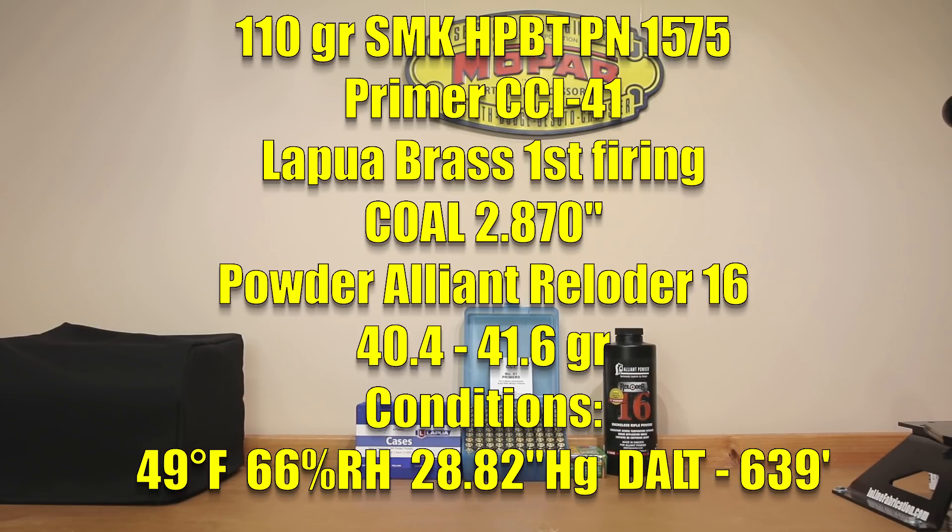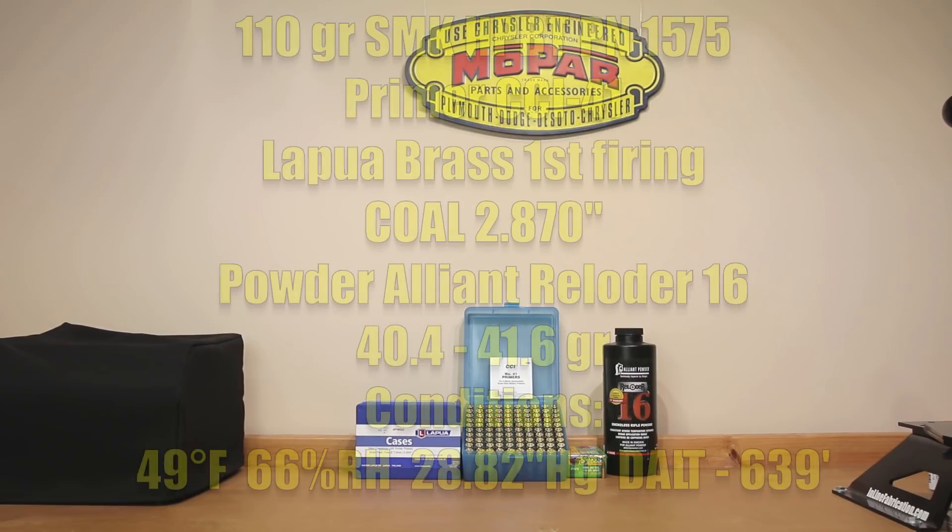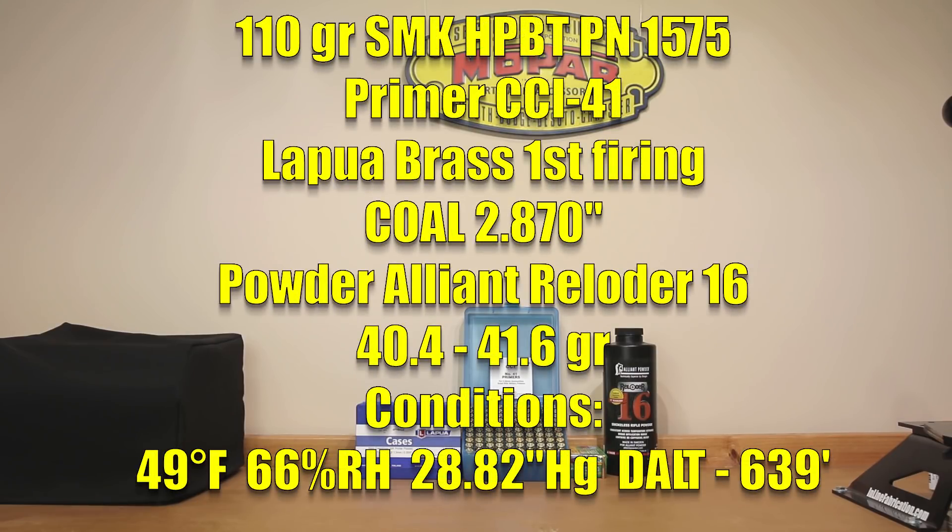In case you were wondering, Sierra claims the G1 ballistic coefficient of this projectile is .617 when loaded at speeds over 2,600 feet per second, which we're certainly aiming for today. I do have some 115 D-TACs that have a slightly higher ballistic coefficient, but if those don't work, this 110 grain Sierra Match King — if it will stabilize — is not too shabby as far as ballistic coefficient is concerned. Our powder today is Alliant Reloader 16, loaded from 40.4 grains all the way to 41.6 grains.